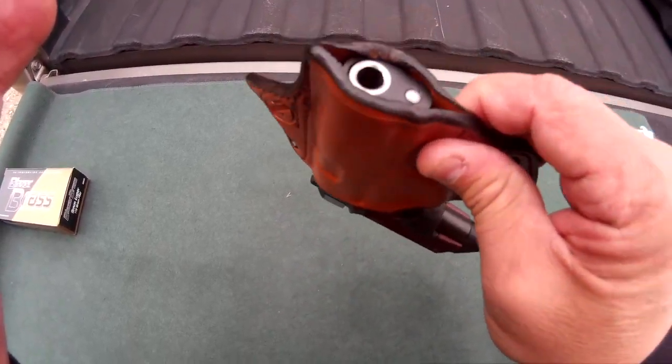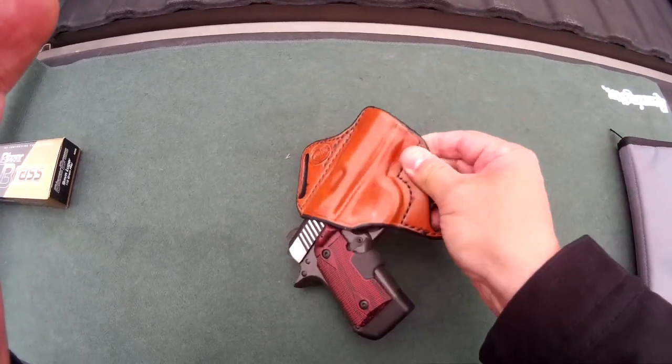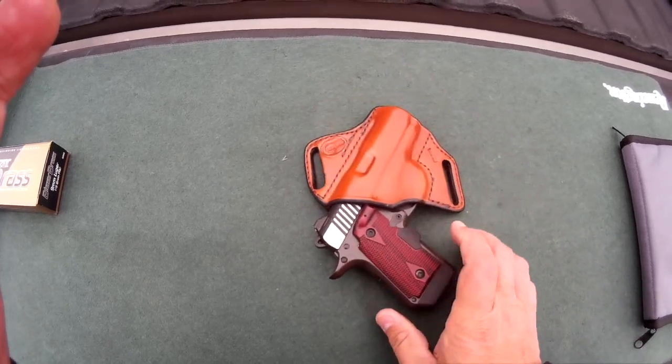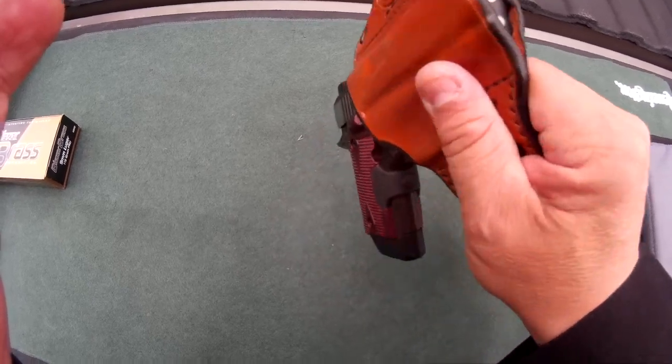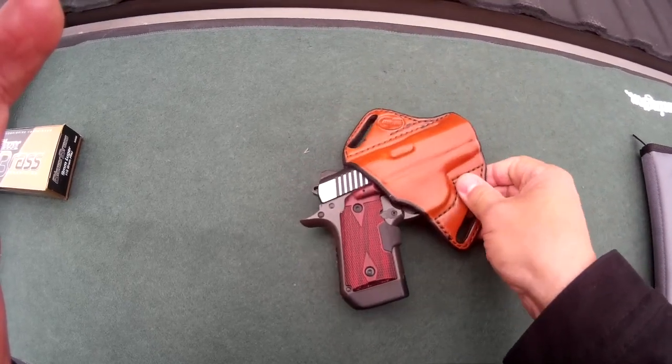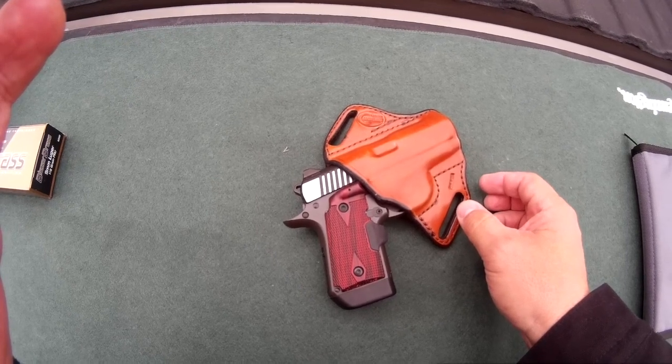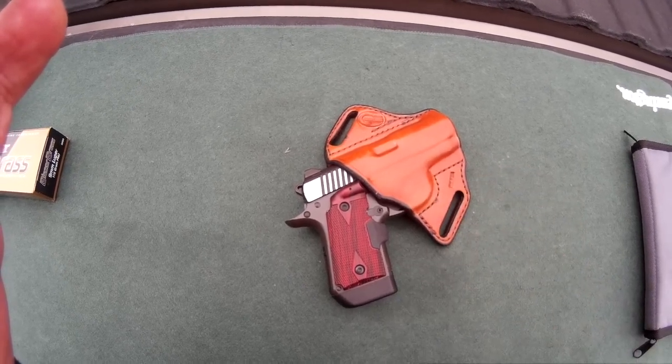The holster — I've been using it — still real nice and tight fit on it, good return, good hold to it. It holds in securely. It fits close. I wear it at about the 4 o'clock position, kind of back behind my kidney. It gets a pretty good concealment.